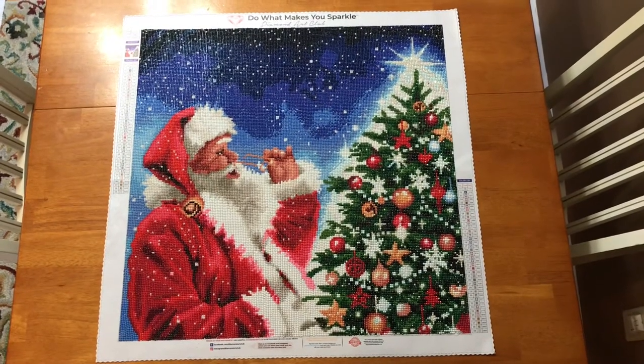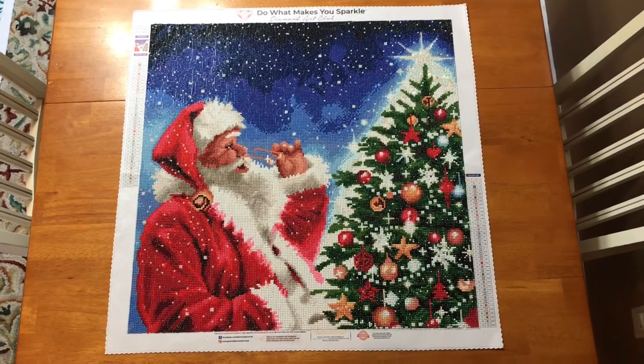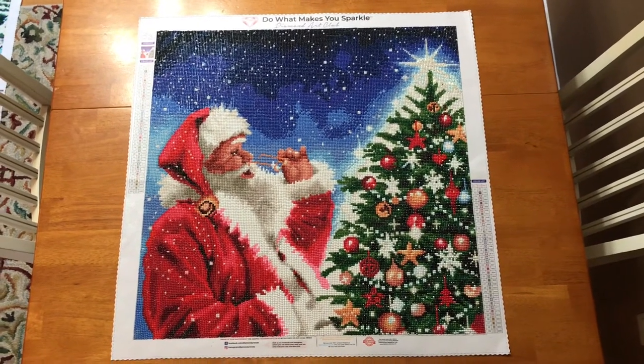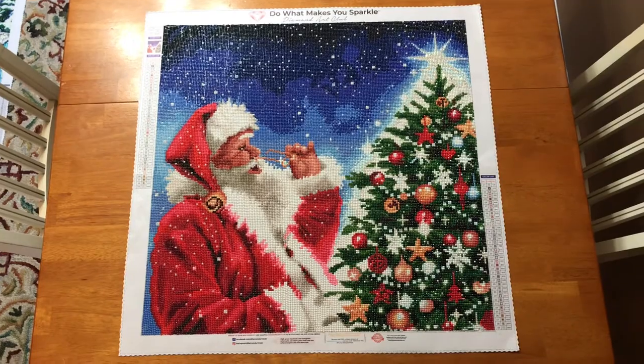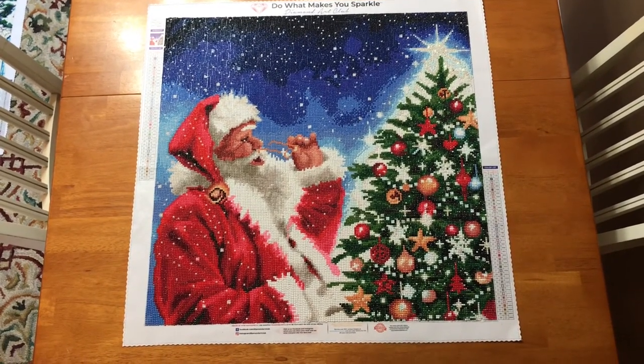This next one I finished about a year ago around this time and it's called Santa and the Tree. Unfortunately this one is also not available. It does say coming soon so it could potentially be restocking, but at the moment it is not available to order. I did love the way this one came out.